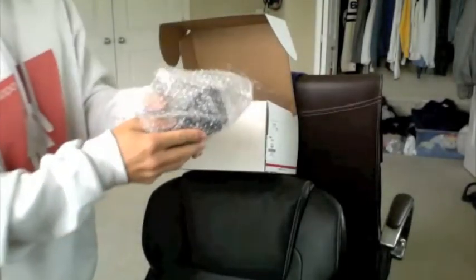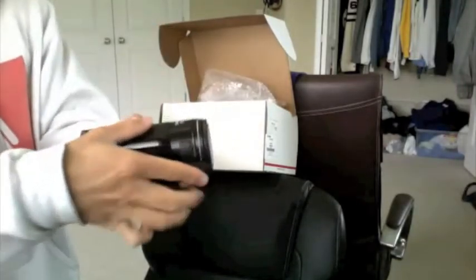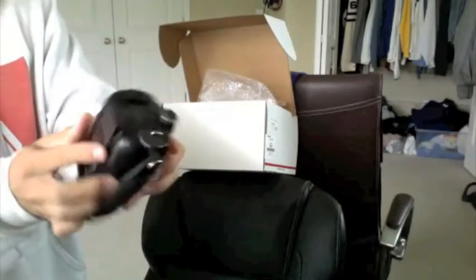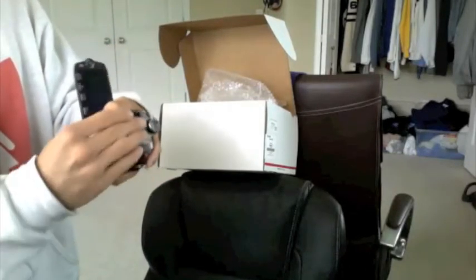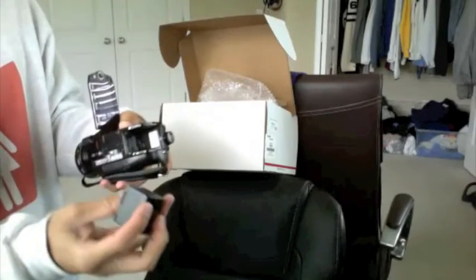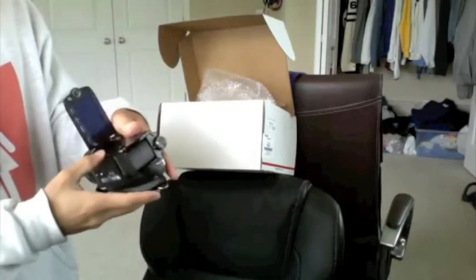Next is the camcorder itself. Some stats on it will be in my next part of the video, but here's a quick look at it. I put the battery in just before to charge it so I can test it later. It's a pretty small battery — about a 2-hour battery life or less. I bought an extra battery.